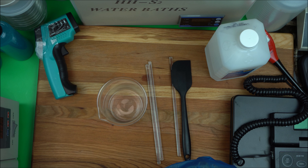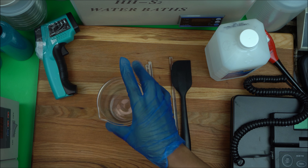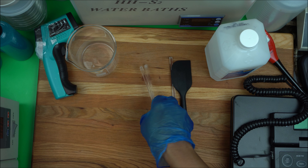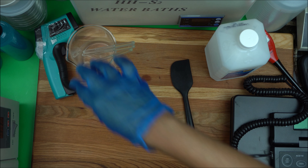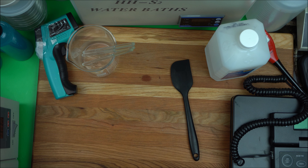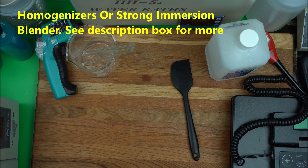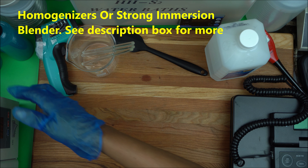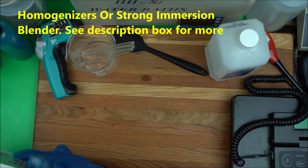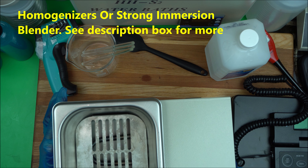Make sure you get yourself a good homogenizer. If you don't have a homogenizer yet, you can start with a good immersion blender — I use the All-Clad immersion blender. I have a link in the description box below for the immersion blender I use.